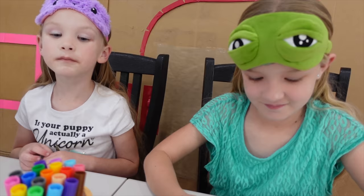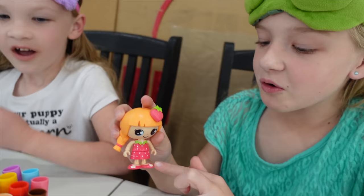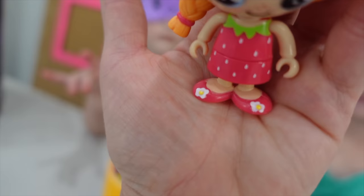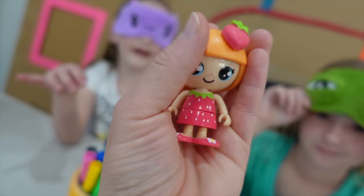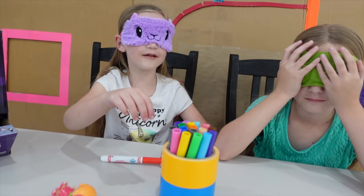They are all interchangeable — you can swap their heads and their bodies. See? The shoes actually have little flowers. There are little daisies on her feet — that's super cute. I love it. We're going to put her here for a little inspiration.